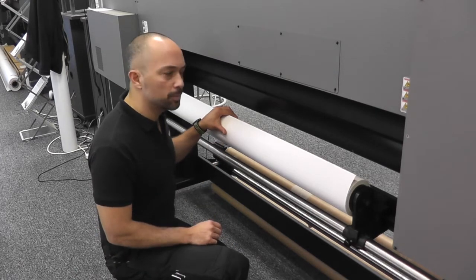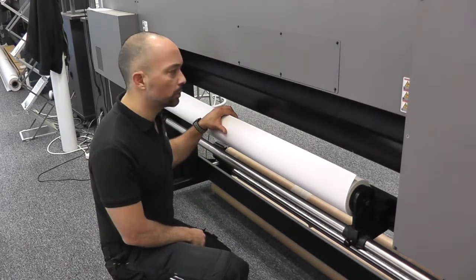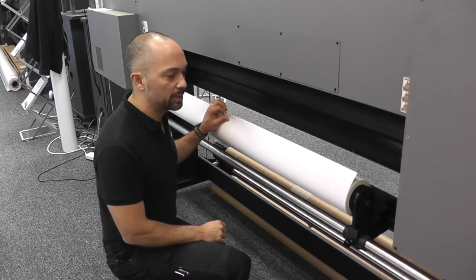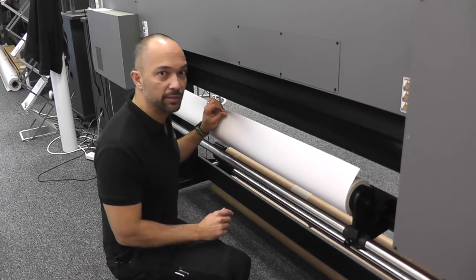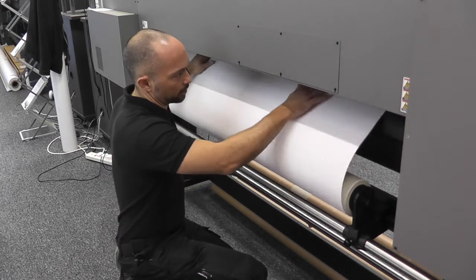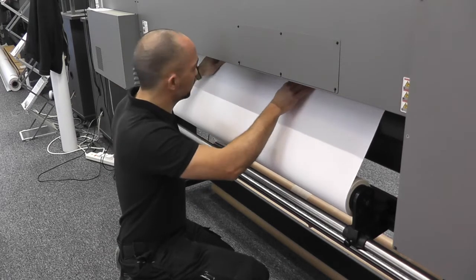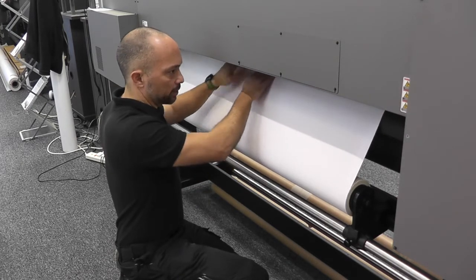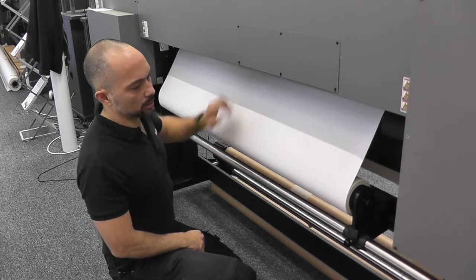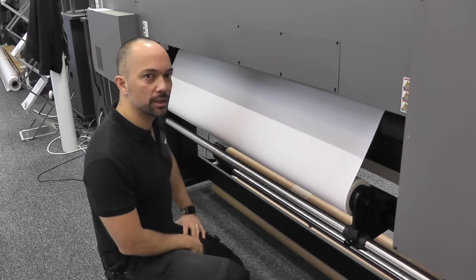When loading your material, just make sure that your two media retainers are out of the way, because when you do feed the material through, you're most likely going to jam the material into them or possibly even damage or bend them out of shape. It's the usual method of feeding through one edge first, pushing the material through, and then grabbing it from the other side.